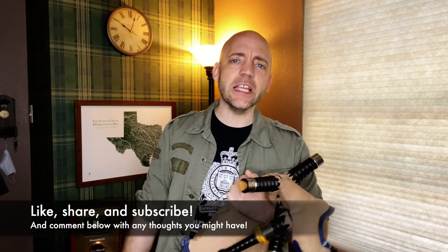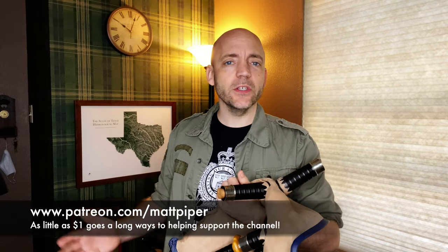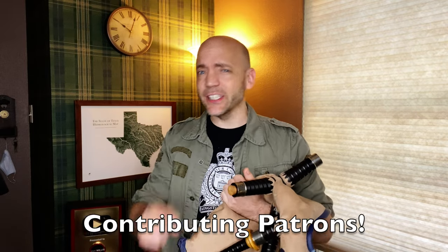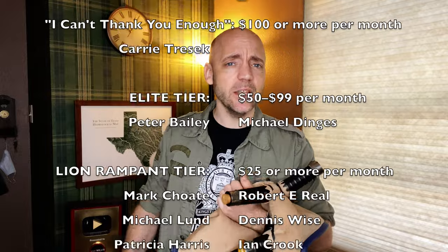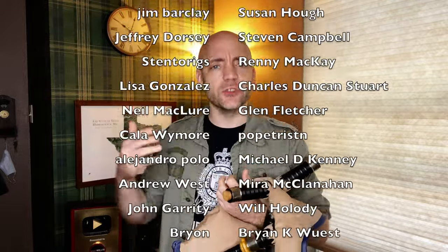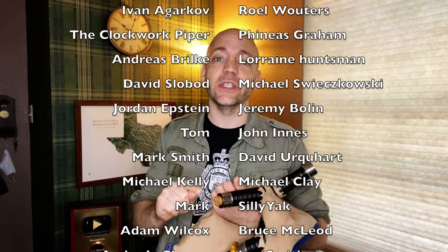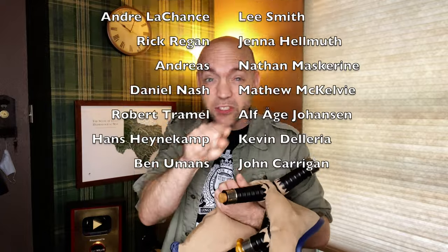Well thank you so much for watching, everybody. If you got something out of this video, please think about giving it a like, subscribing to the channel, and commenting below with any thoughts you might have. If you wanted to go the extra mile, I also have a Patreon — special shout-out to Ms. Carrie Treesec, my number one supporter. You'll see names of folks scrolling up who contribute to the channel monthly. I'd love to add your name to this list. You often get early access to other videos and there'll be exclusive Patreon-only content coming out very soon, so stay tuned for that.